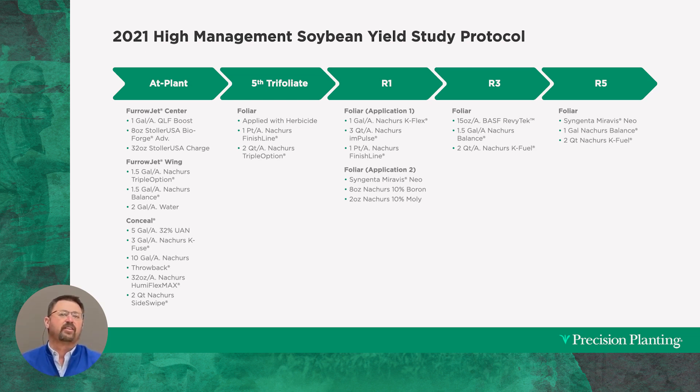Then we transition — we relay off to the side in FurrowJet wings, putting a gallon and a half per acre of Nature's Triple Option and also a gallon and a half of Nature's Balance. With those two products we added just a little bit of water for increased surface area. Then we relayed again with a third tank and pump on the planter using Conceal, directing products into the gauge wheels of the planter at five gallons per acre of 32% UAN.